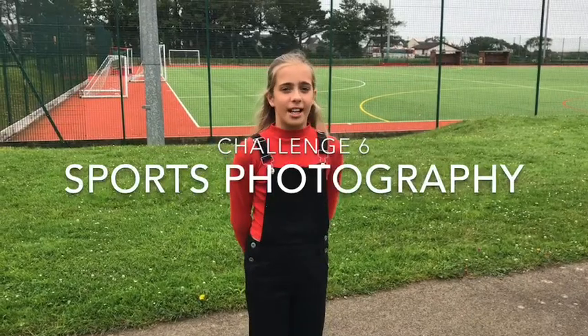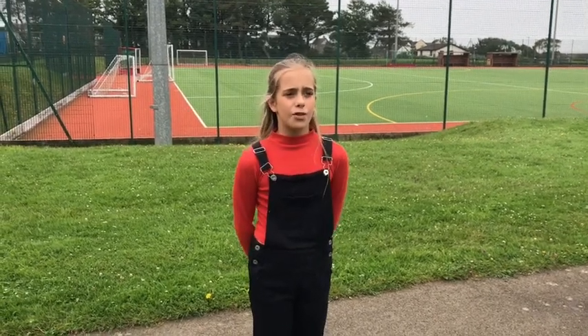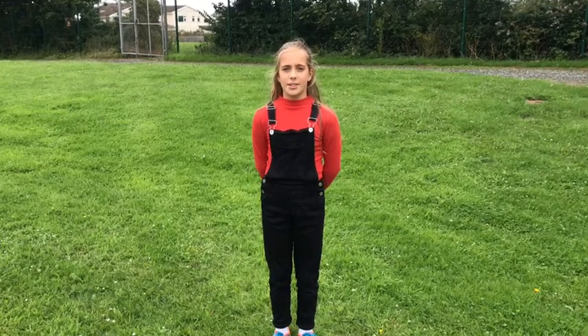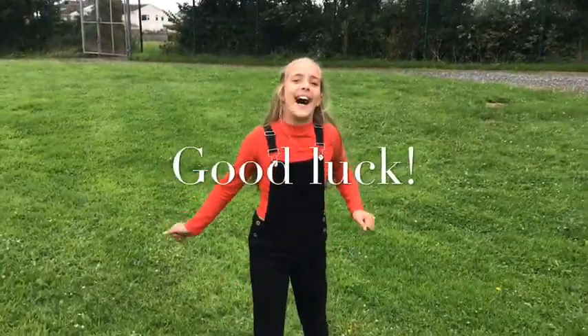Challenge number six is a photography challenge. You just need to take a photo of some sports equipment, or perhaps a member of your family or friends doing some sport. You can take a picture of whatever you like as long as it revolves around sports. Make sure to submit your entries on Show My Homework. You have until five o'clock on Wednesday the 22nd of July to get them entered. Good luck and have lots of fun!